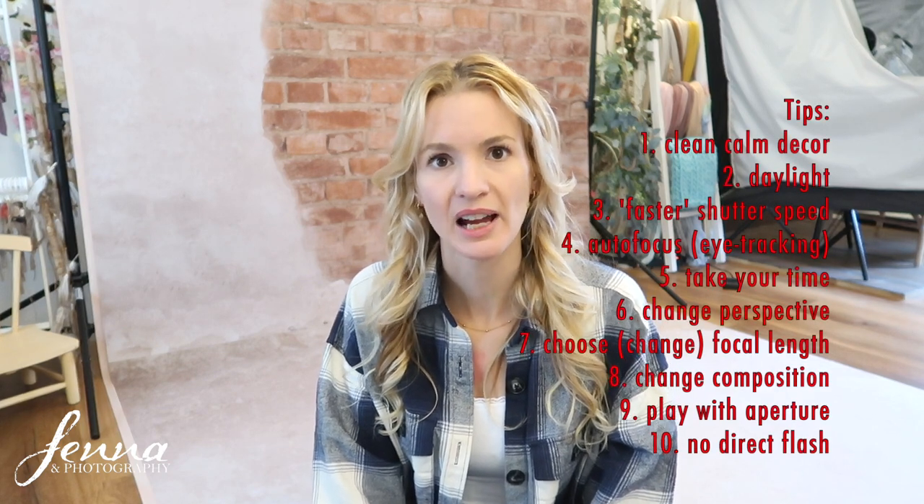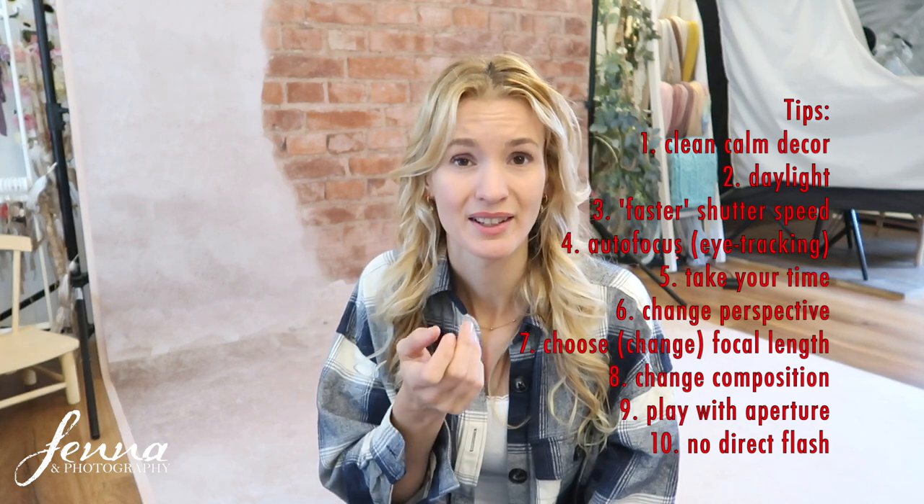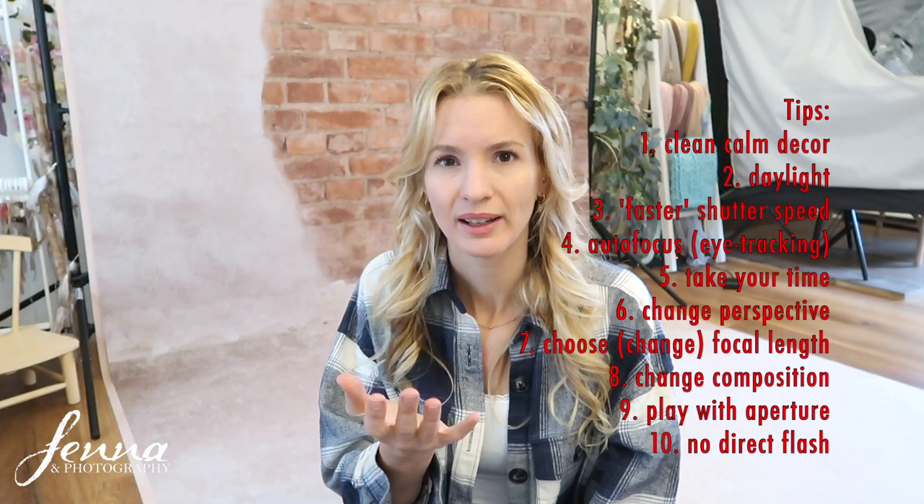I wouldn't use flash on cats — never a direct flash from your camera or phone, as it might hurt their eyes and they're very sensitive to light. It also creates a flat image. If you have a speedlight, place it in the corner of the room bouncing off the ceiling or wall for a fill light effect, on the lowest setting like 1/128. Never aim it directly at the cat. I didn't use flash for any of these photos.